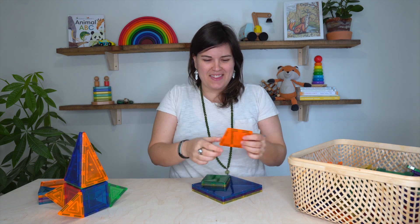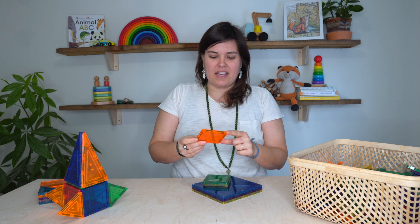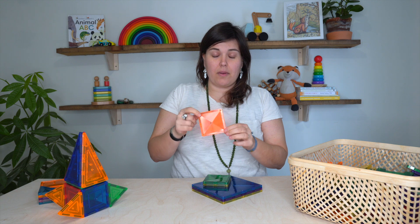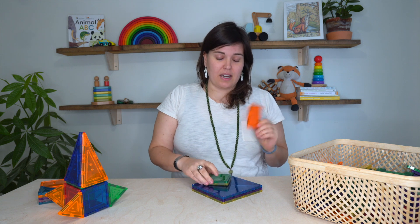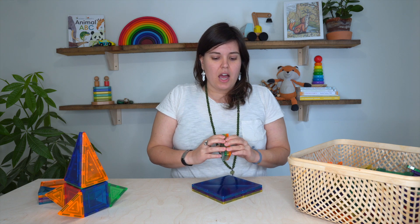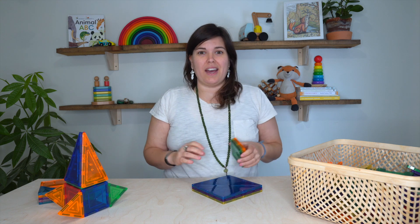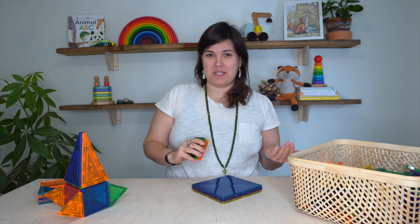Just a little bit about magnetic tiles — there are magnets all around the edge and they're all primarily plastic. There's one company that makes magnetic tiles called Earth Tiles and they are made with Baltic birch plywood. I would love to add Earth Tiles to our play shelf; however, they seem to always be sold out.